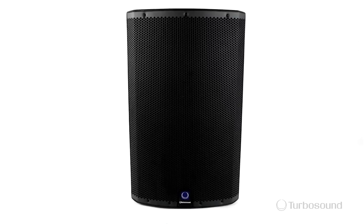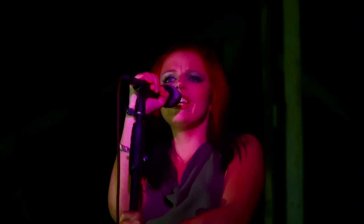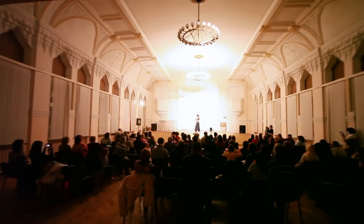Hi everyone, Eric here with Turbosound, and thank you for watching Music Group TV. Today I've got the iQ15, just one in the iQ series of powered speakers from Turbosound, perfect for portable PA and installation applications.